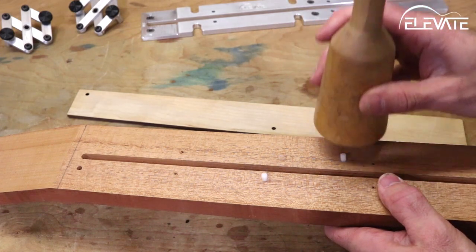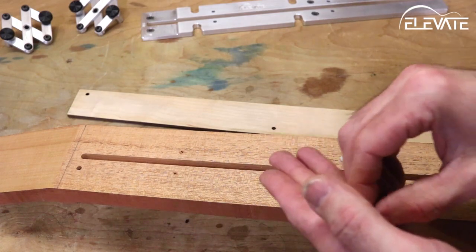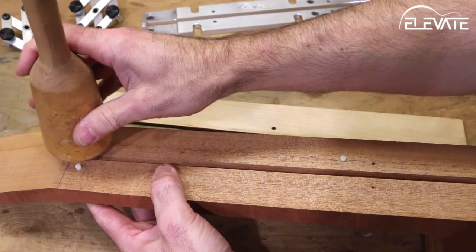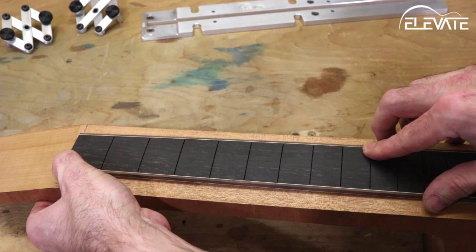Now that both sets of holes have been drilled, insert the plastic indexing pins into the neck. The pins should be slightly above the neck's surface. Snap the fingerboard onto the pins, double check proper alignment of the parts, and you're ready to glue the assembly together.